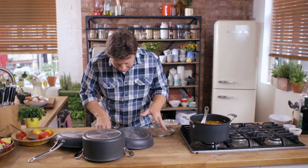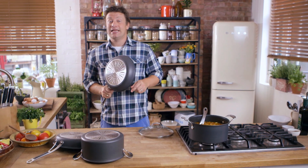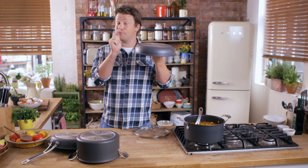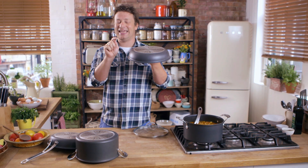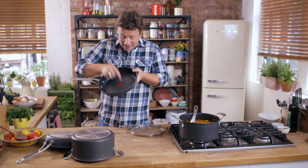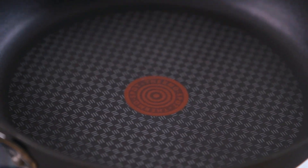Now, hard anodised — what does that mean? Basically that means that this aluminium goes through an electro-chemical process. Yes, I know, geeky. It's tough, super tough, really hard to scratch, and as you can see on the inside it's got the T-Fal fantastic non-stick coating, and of course right there in the middle we have the classic T-Fal thermo spot.